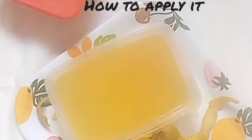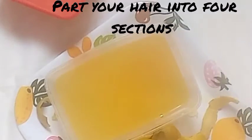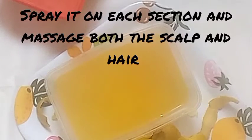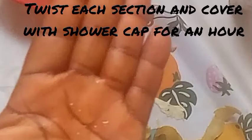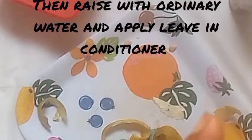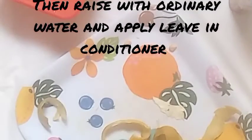You can search about this and go through research to get so many things about orange. This peel can be used in different ways — you can dry it and use it as a powder, or use it the way I'm doing it. Use it however you want. The spray is ready. Thank you very much for tuning in, see you in my next video.